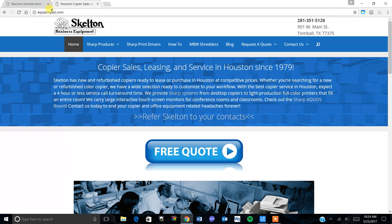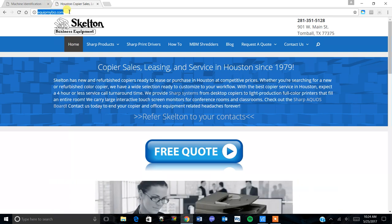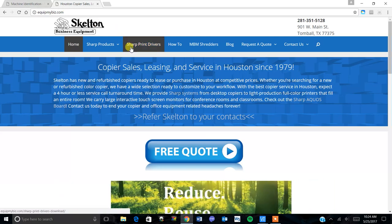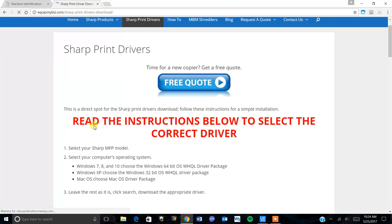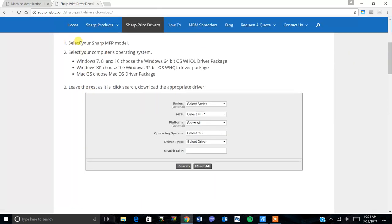The first step is to go to our website, which is equipmybiz.com. Once you're there, click on the Sharp print drivers tab. Scroll down a bit and you'll see the instructions here — select your model and then select your operating system.